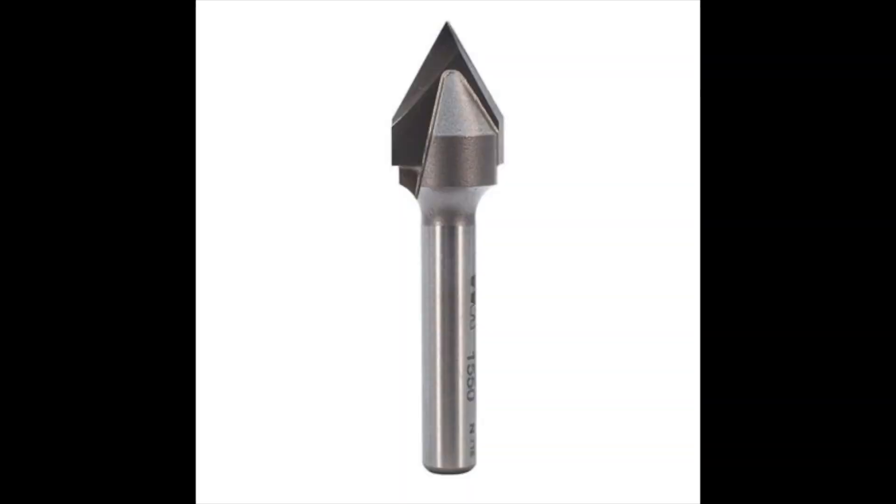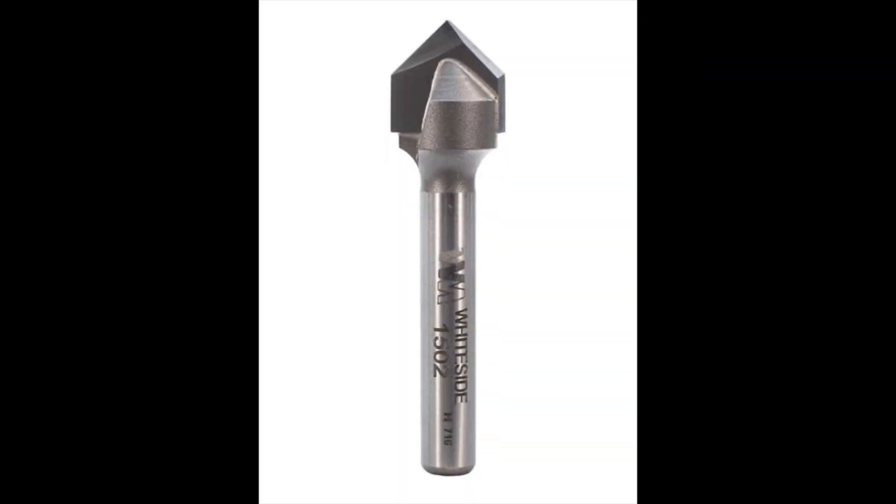The next two tools are also a pair: the V-bit — specifically the 60 degree V-bit and the 90 degree V-bit. I personally like the 60 degree V-bit better and use it a lot more; it's a real workhorse for me. Pick up a 90 degree V-bit as well because you never know when you're going to need it. With the V-bit you have a multitude of opportunities to create different designs, text, images, and lines. The V-bit is one of those tools you're going to hear a lot about and you're definitely going to need it.